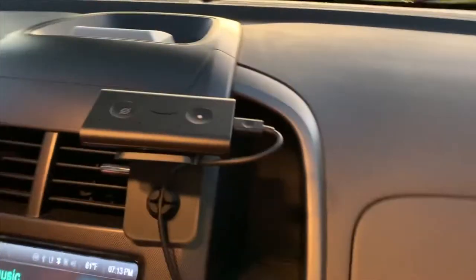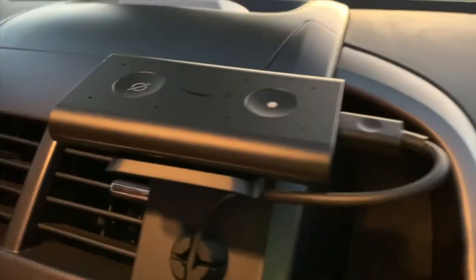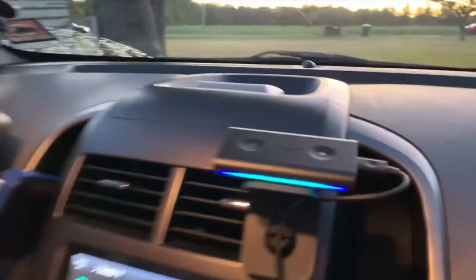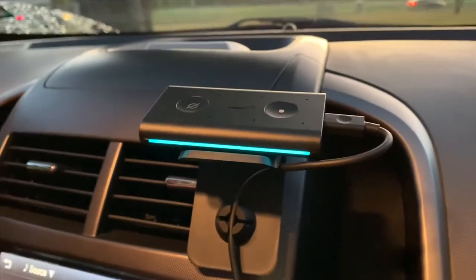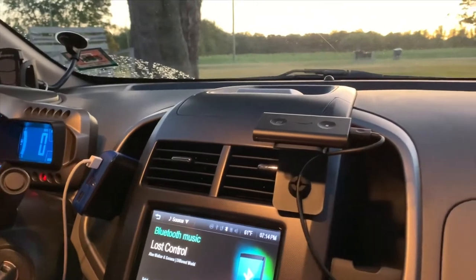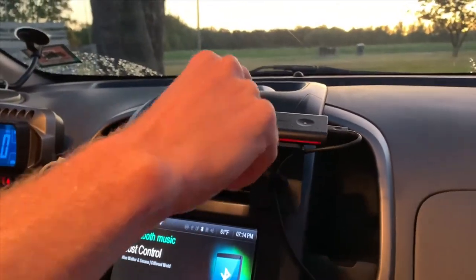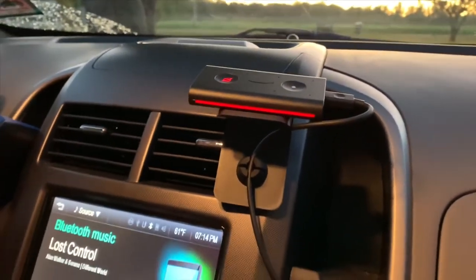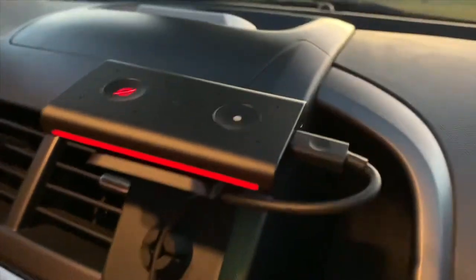We are taking a first look at the Alexa Auto — this is the device right here. It's a little buggy; we are in beta test mode. Alexa seems to be adding something called a 'buggy' to an Amazon cart. So it works by USB power. You just plug it into your car — however you charge your phone works the same way.